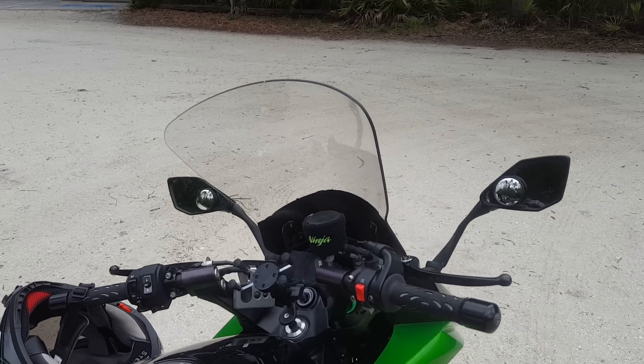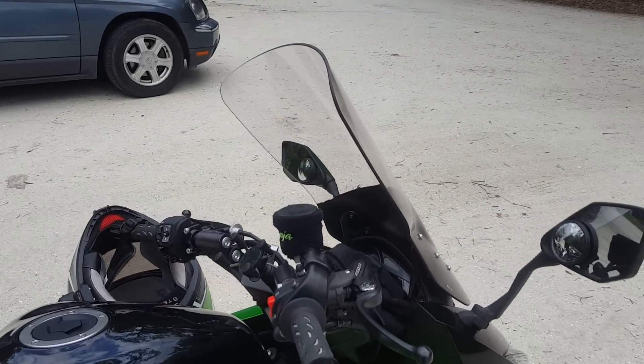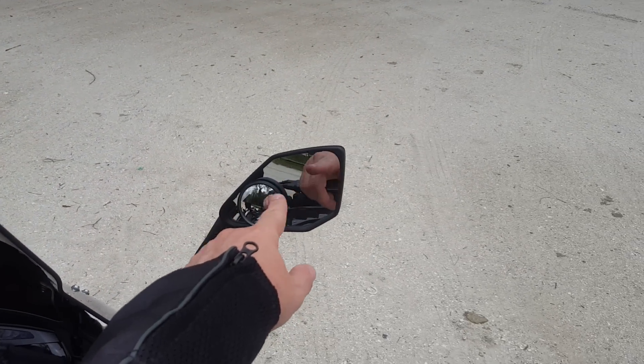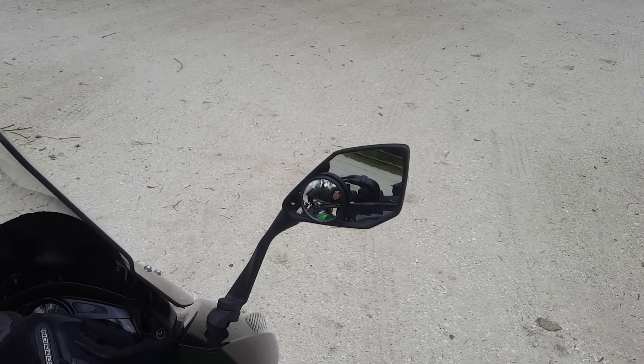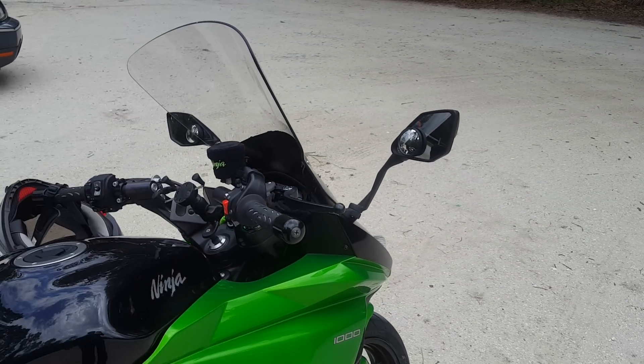With this windshield I can go as fast as I want on the interstates in an upright position — I don't even need to tuck. It's nice, smooth, and stable. Very pleased with that. The other thing I suggest is covering your blind spots with small blind spot mirrors. Those work pretty darn well — I've got them set so they see off to the sides.